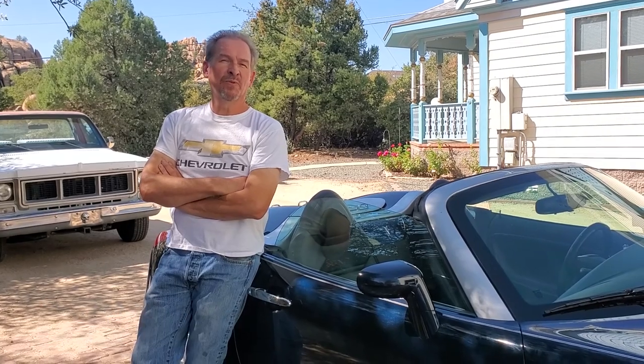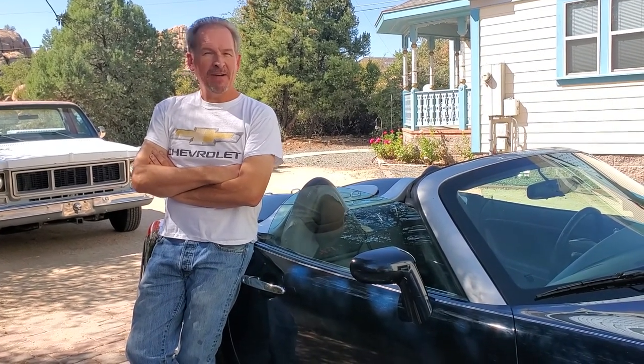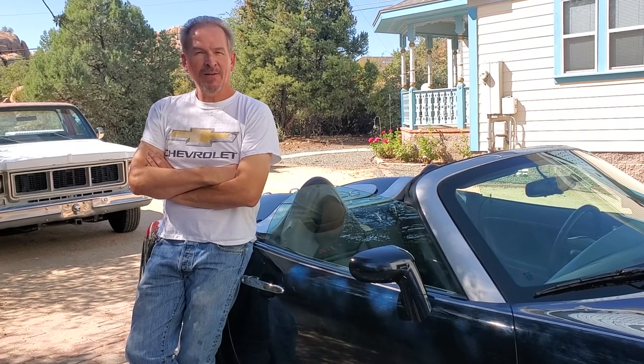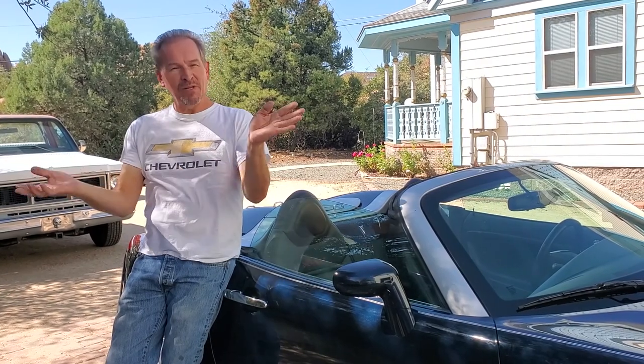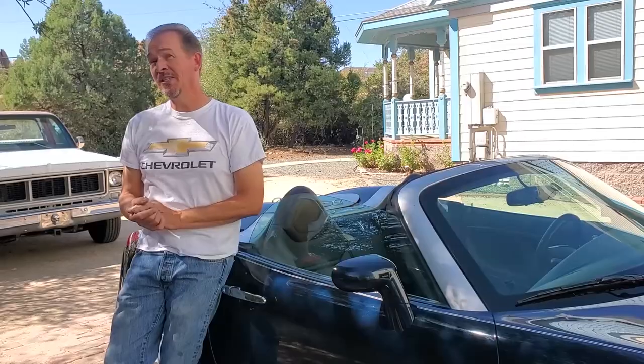Here we are with my Pontiac Solstice Roadster, which we've shown you before in several videos. It's a really nice car to have, really fun, makes a great sports car. But like any car, it has some flaws. And we're about to show you another failure that you'll have with one of these cars eventually — particularly in a place like Arizona or in the great southwest where it's really warm and really dry.